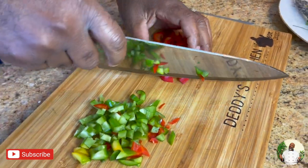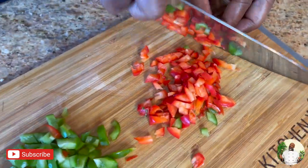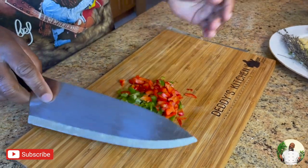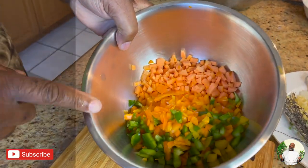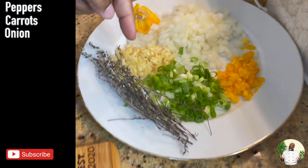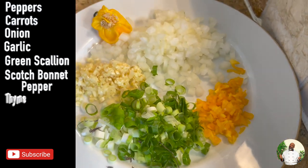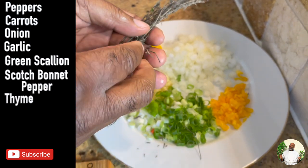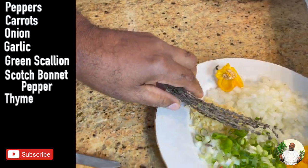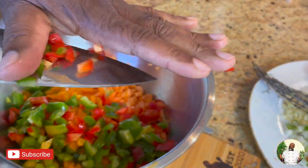Daddy is like the fridge police — he will not stand for putting stuff in the fridge and wasting it. He hates waste, it's one of his biggest pet peeves. So what I'm gonna put in the meat is the diced peppers, carrots, onions, garlic, green scallion, scotch bonnet pepper, and some thyme. I'll take the leaves off the thyme — you don't put the stalks in. All of these are going in.